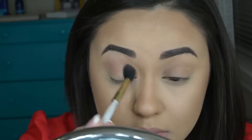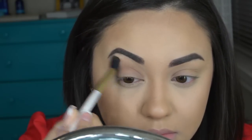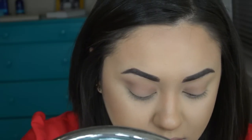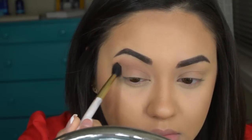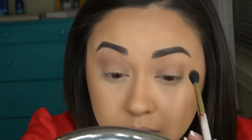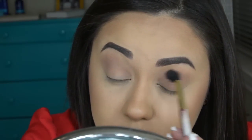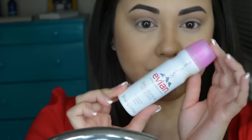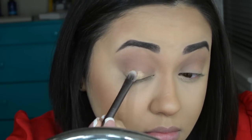So I'm starting off with my eyelids already primed. I'm taking Fawn and I'm going to start running this into my crease just to create some depth, and this is also going to be a transition color. I'm going to take Half Baked from the original Naked palette and I sprayed my brush with some Evian facial spray so I could foil the eyeshadow, make it look more pigmented, and I'm just applying this all over the lid.